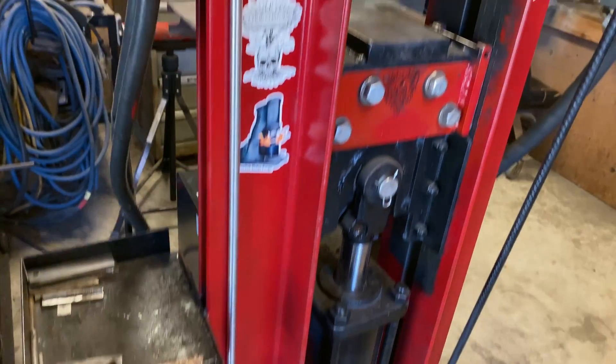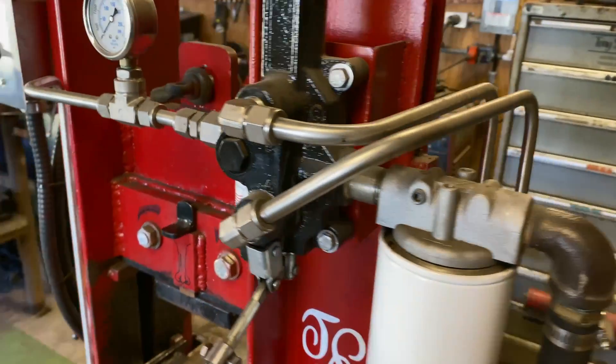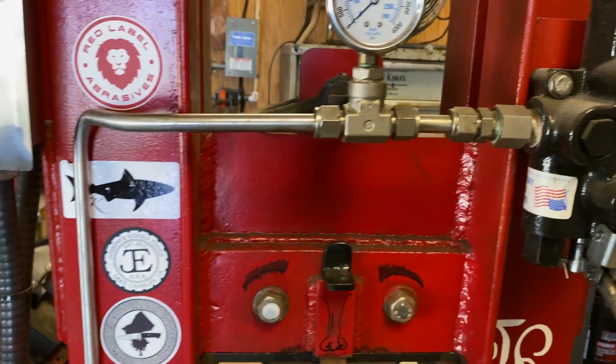I had this tubing a long time — I won't have a link to it — but I was able to use it on this build. You can easily get the high-pressure hydraulic hoses, which you'll need with swivel fittings, from the supplier.